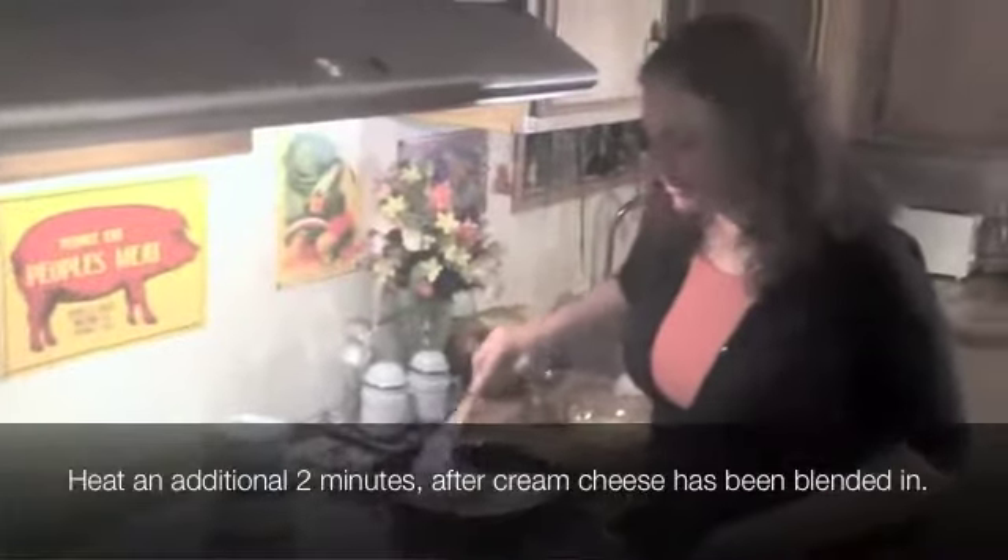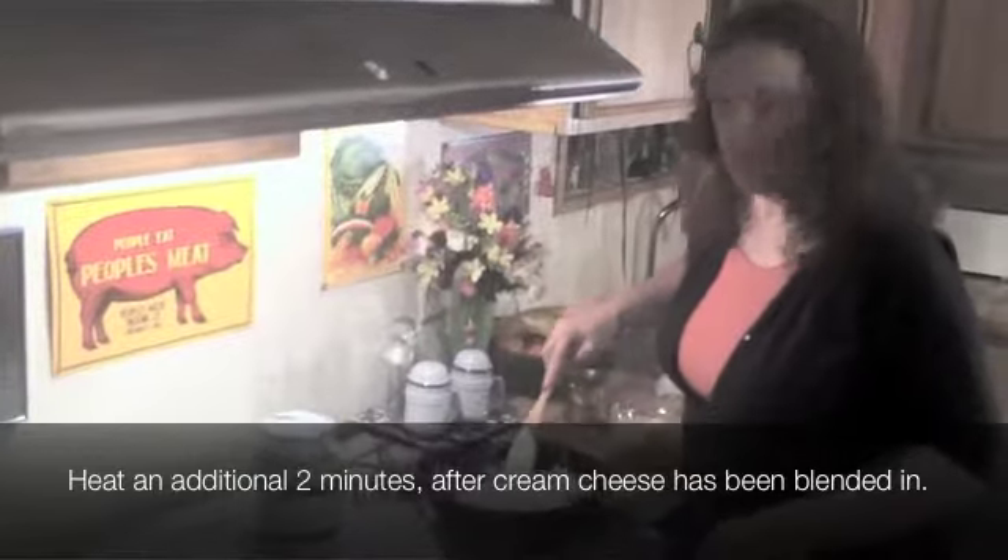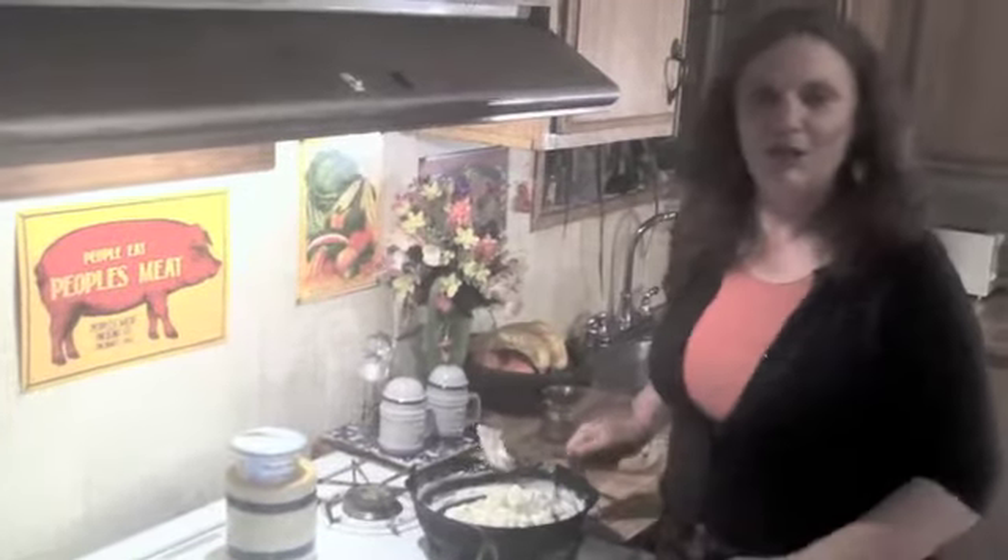So this is heated up. I let it heat about two minutes with those vegetables in it. It smells yummy. We're going to turn this off and I'll meet you back over at the counter.